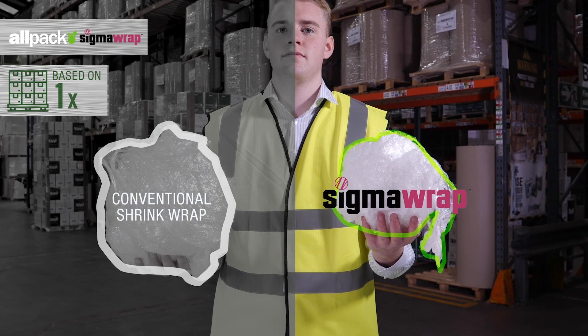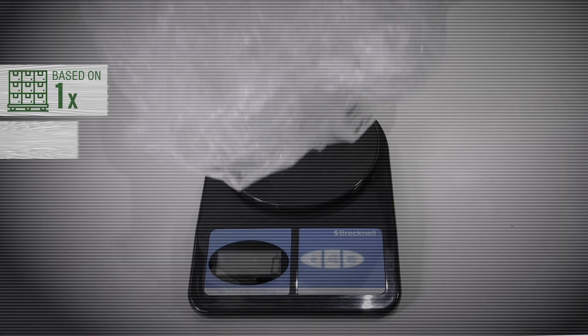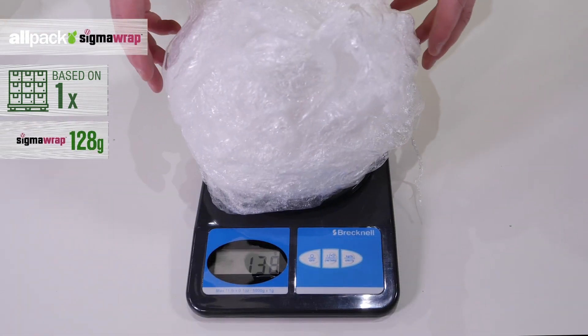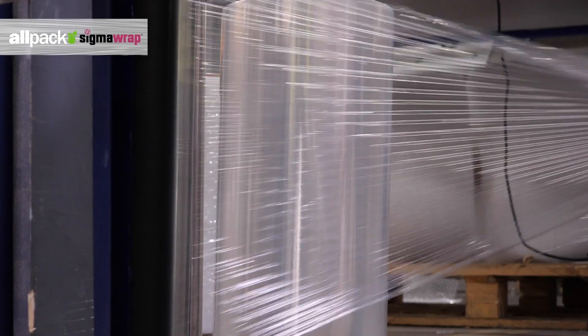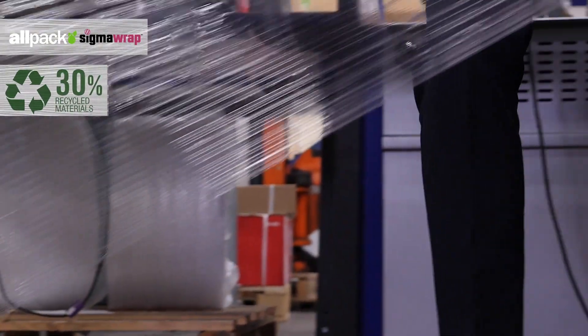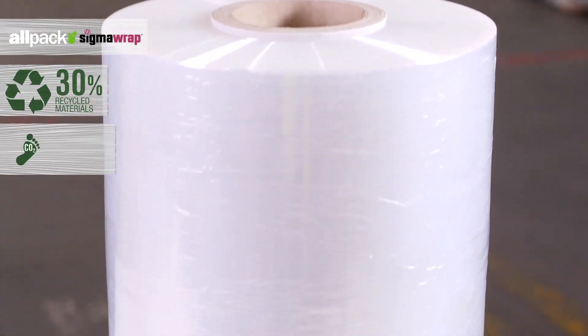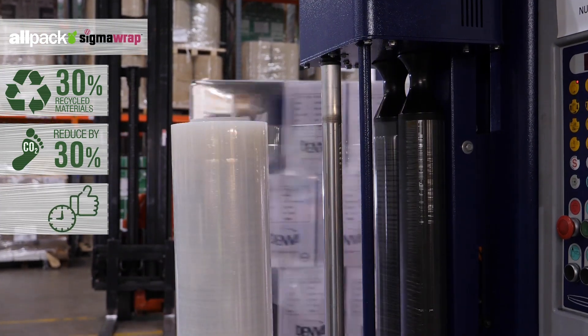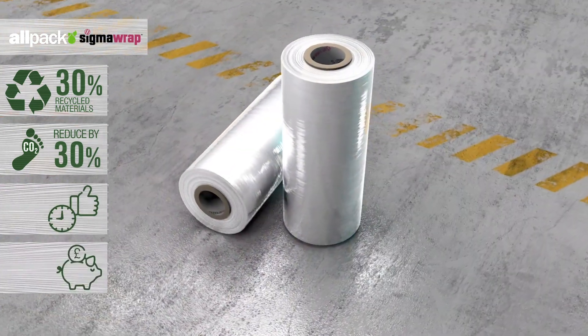With SigmaWrap, cost savings and efficiency are optimized, as your usage volumes can be cut by up to 50%. Plus, it's built from 30% recycled material, helping you to reduce your carbon footprint. So, increase your efficiency, reduce waste and save money. Use SigmaWrap. Simple.